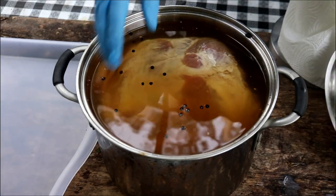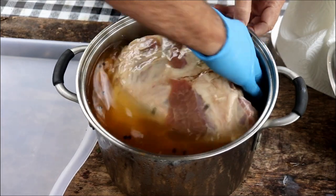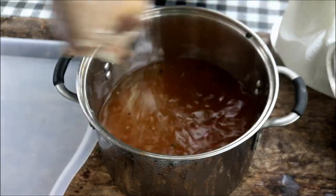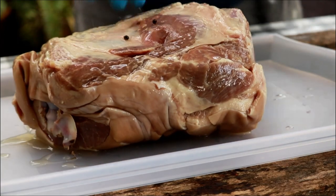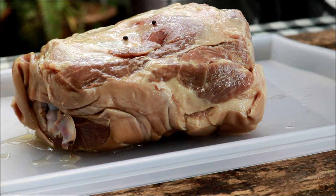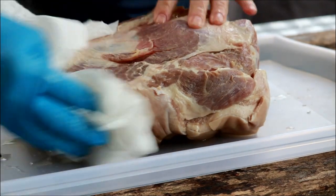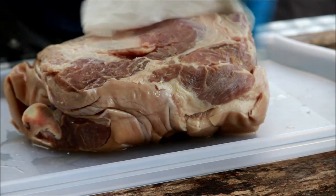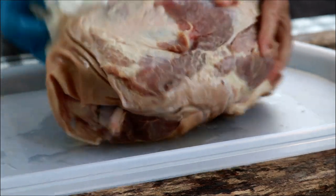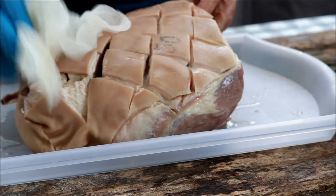This pork shoulder has been brining all night in the fridge. Now it's a really thick cut of meat, so I'm not too worried about there being any excess salt on the outside. But I'm kind of in the habit of wiping it down anyway — no need to rinse it under the sink. You're not going to have to worry about that for this particular cook.